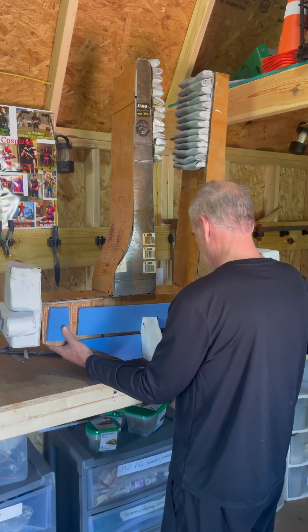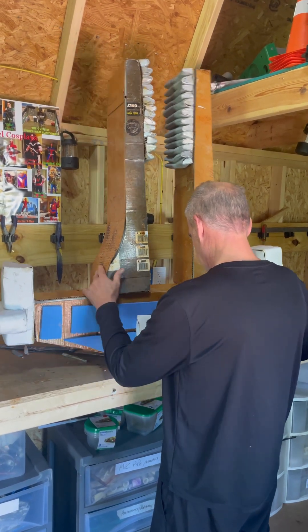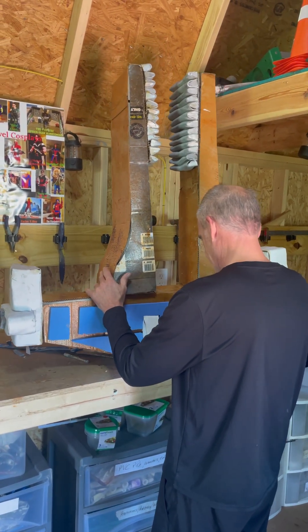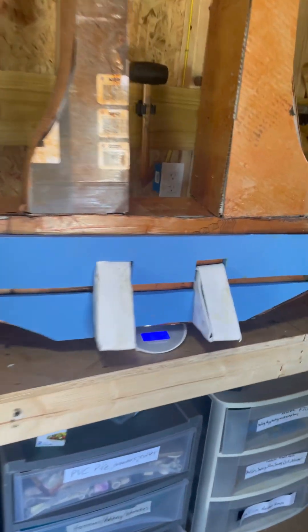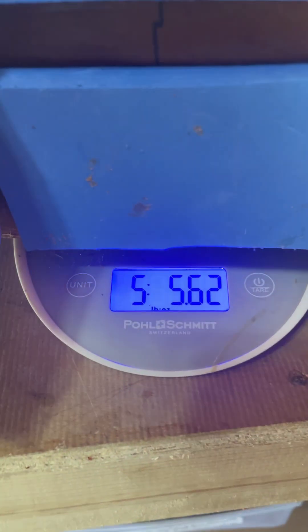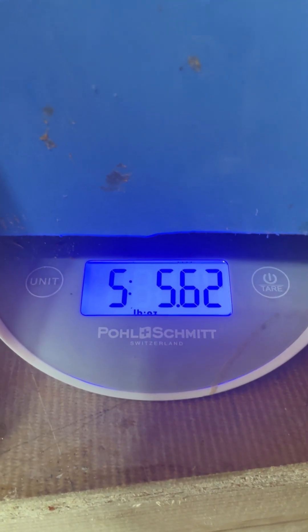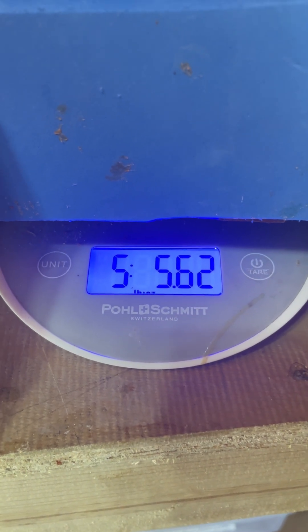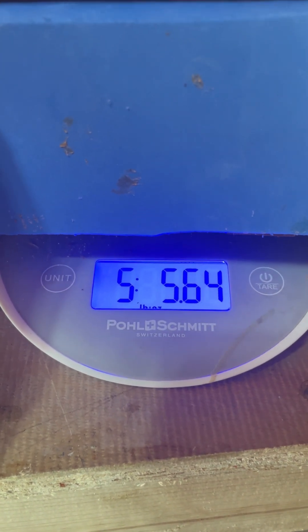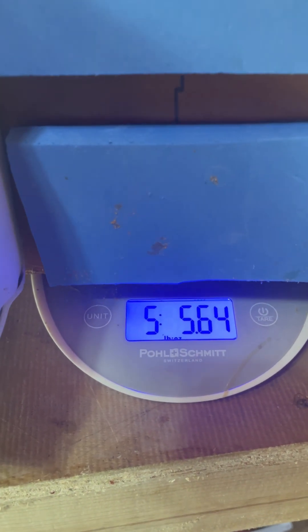The last one was 12 pounds. We've got five pounds and five ounces — just a little over, so we've got the weight in half. Hopefully that'll make a difference. I know it might not seem like a lot, but when you're holding that weight out at 10 feet in front of you, it gets pretty heavy.